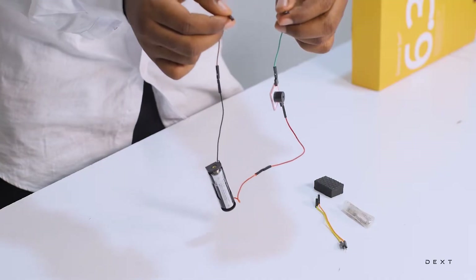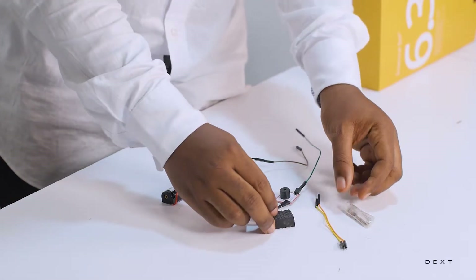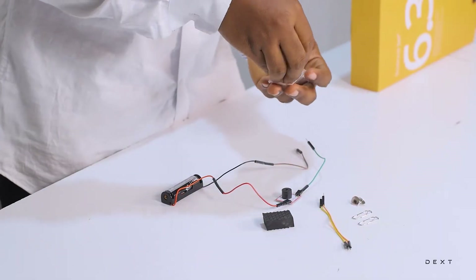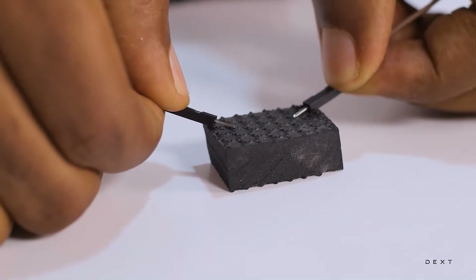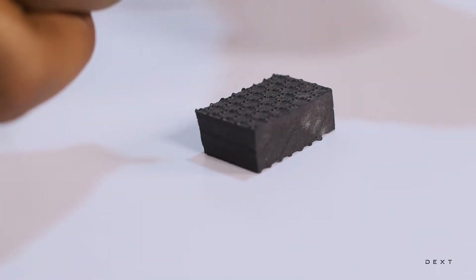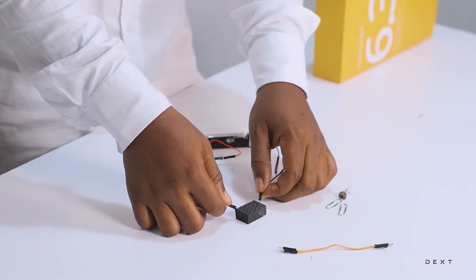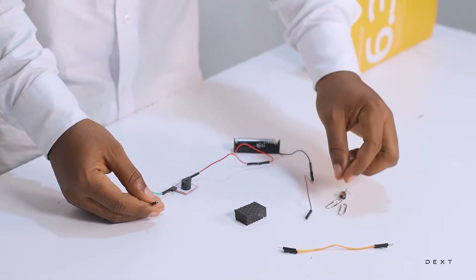So let's go ahead and test some materials. We are going to start off with some materials already inside the set. We have this rubber material, and we also have some paper clips and thumbtacks as well. I touch the material with the leads — nothing happens. That means that this material is a non-conductor, or it's an insulator. It does not allow current to flow through, so when I touch it, current doesn't flow through. The buzzer does not produce sound.